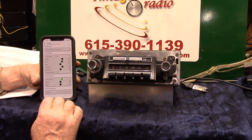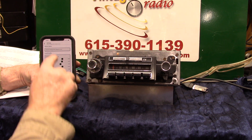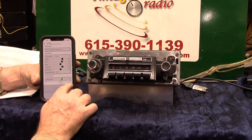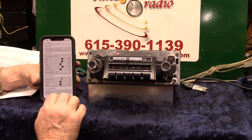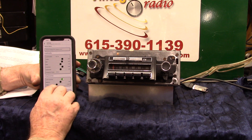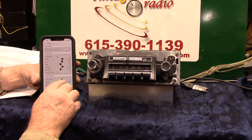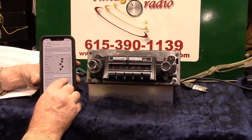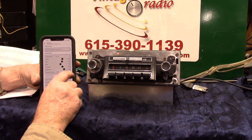Let's go to our settings — this is our settings. We can turn the EQ off, loudness on, whatever you'd like to do. We've got your balance, I can go to the rears, go to the fronts, left side, right side, increase the bass.